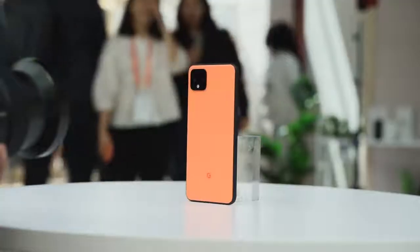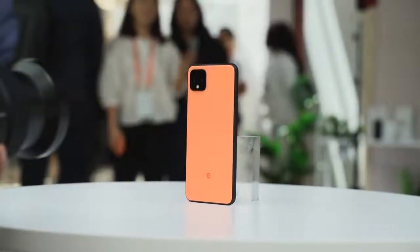All right, we just got back from the Pixel 4 event, and it is finally here — the Pixel 4. And you know what we did next? We definitely did some gaming.